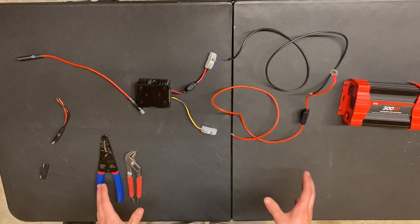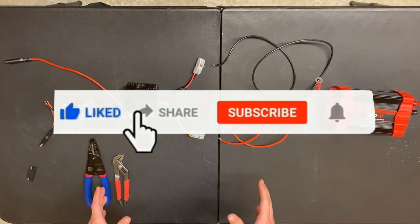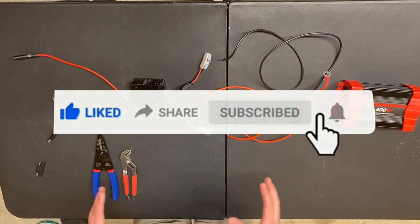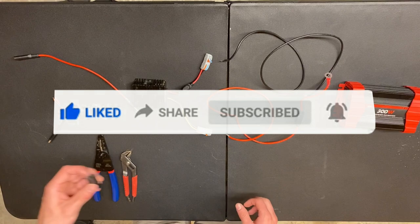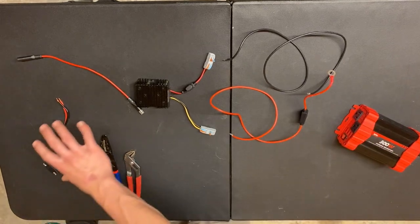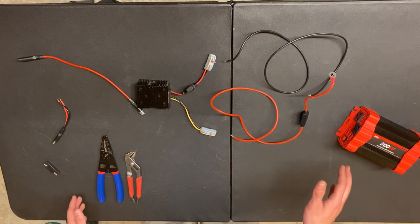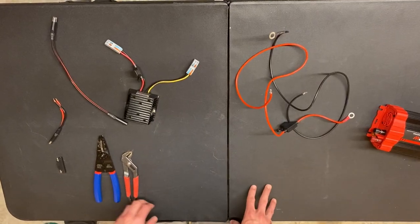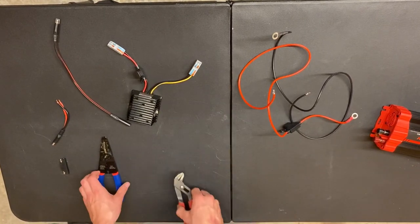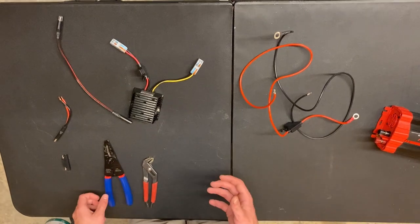Alright guys, this is the setup for how to build this entire battery-less system — all the parts you're going to need. I'm not going to leave you guys hanging, so everything from the reverse polarity all the way up to the inverter will be linked in the description if you want to do this yourself. It's cheap — about a $60 build. What you need is pliers, a wire stripper, and some scissors.